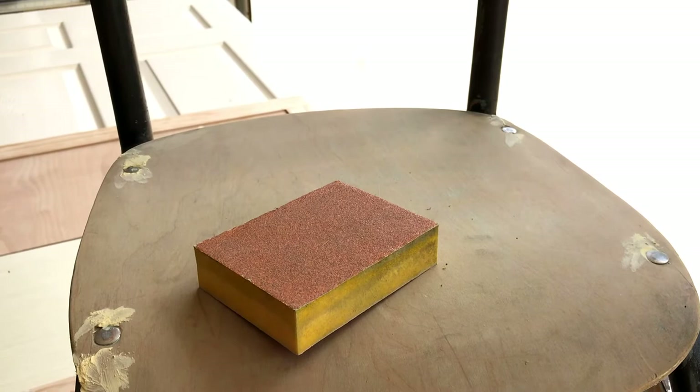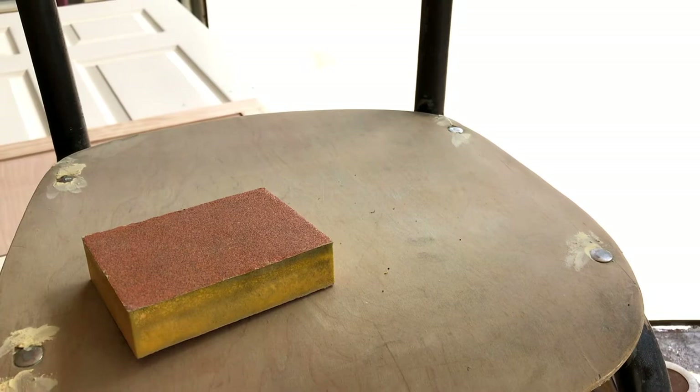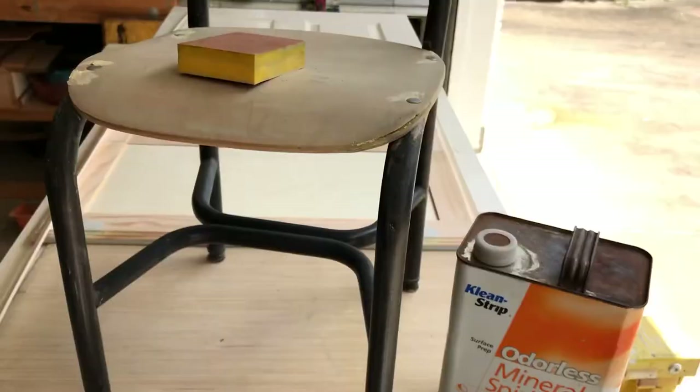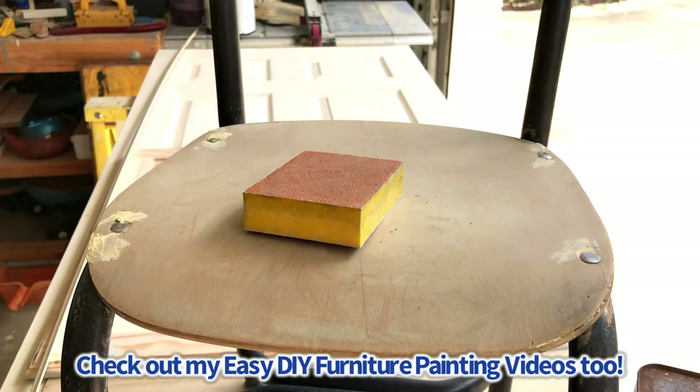After you've removed all the paint residue with the scrubbing pad, let your furniture dry completely. Every project will have a different dry time, but you want it completely dry before using a sanding sponge or sandpaper. I lightly sanded this chair with a 180-grit sanding sponge and it cleaned right up. Scrubbing off the residue and lightly sanding is not that hard, so don't get worried about it — this is an easy, doable project that most people should be able to do. Good luck stripping the paint off your furniture, and don't forget to check out my videos for ideas on how to paint your furniture.